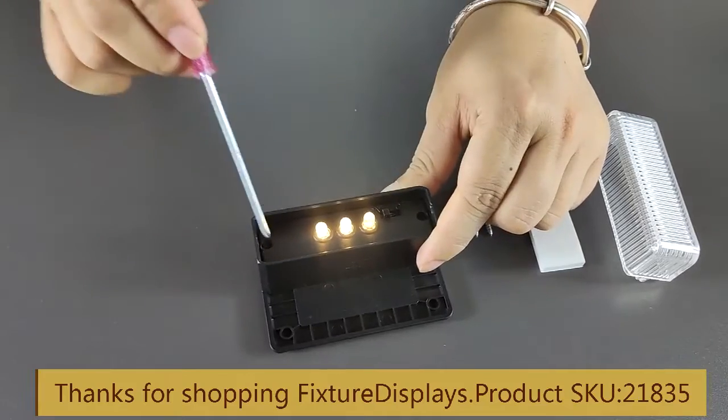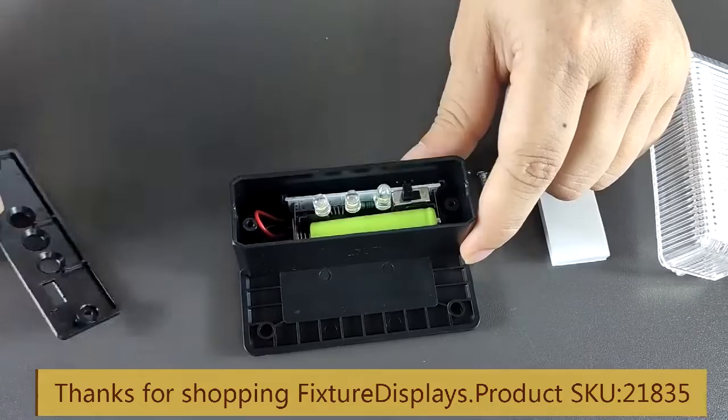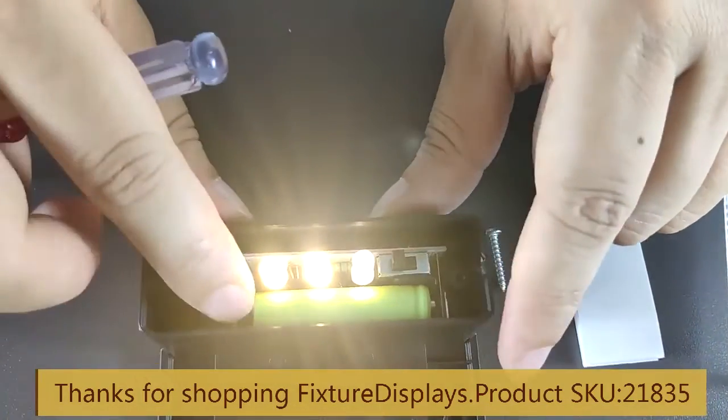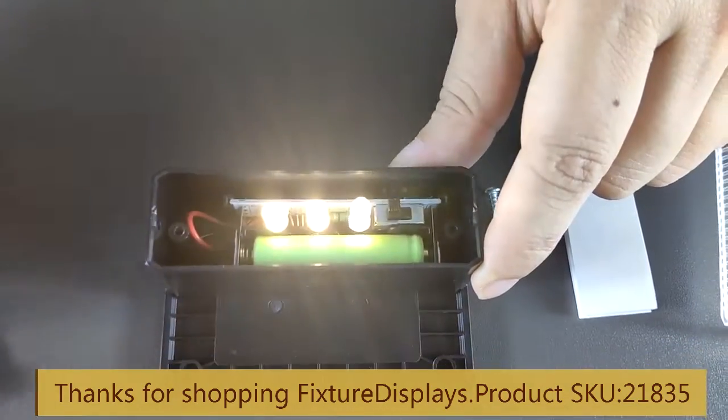Once you put it in the off position the light will go off. Once the screws are removed, remove the cover carefully. This is the battery — it's a 1.2 volt regular battery.